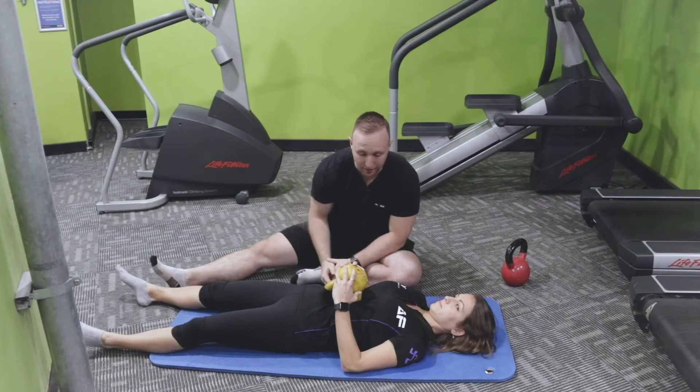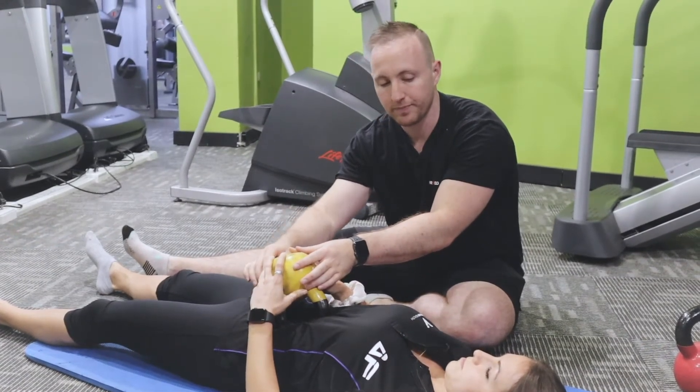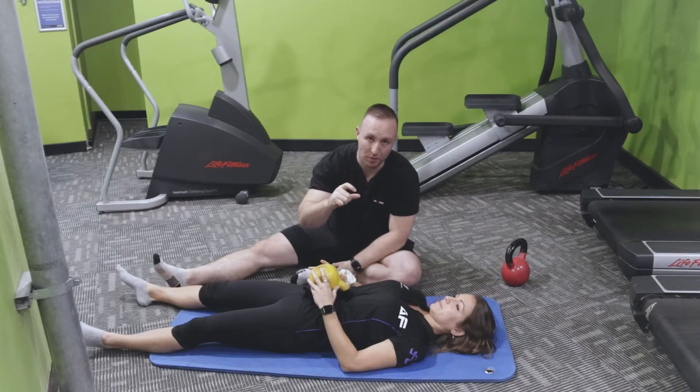Once you've done this for about three to five minutes, the kettlebell is already on the second point and you'll lower it into there. That's just above the belly button — that's where we're working into that.